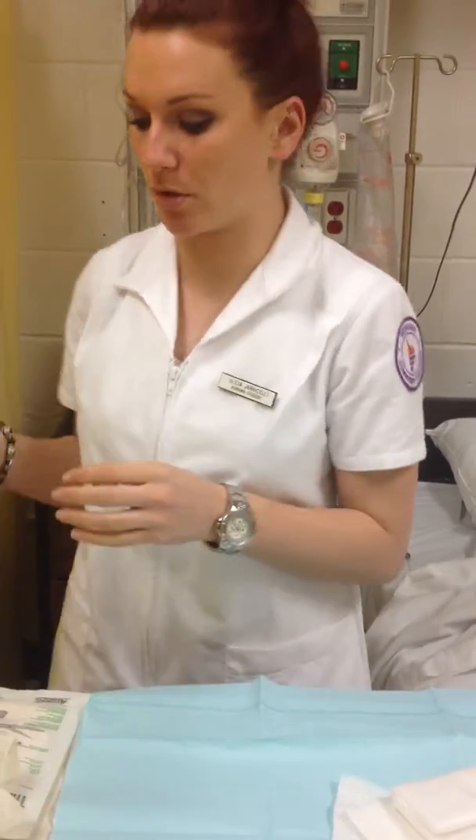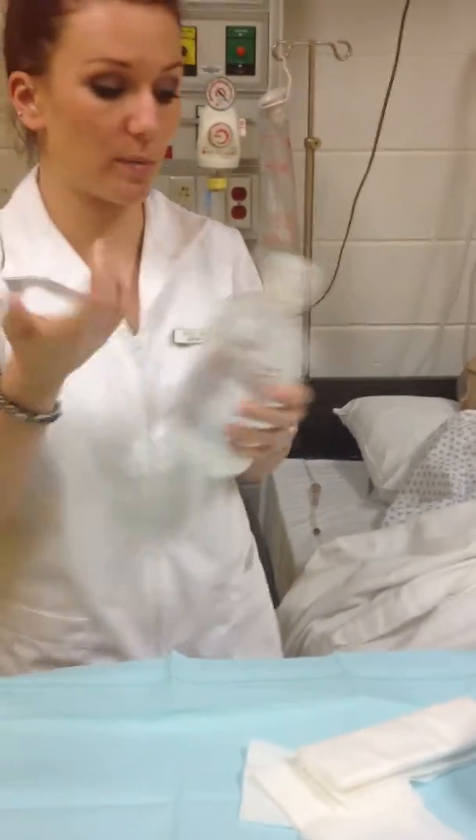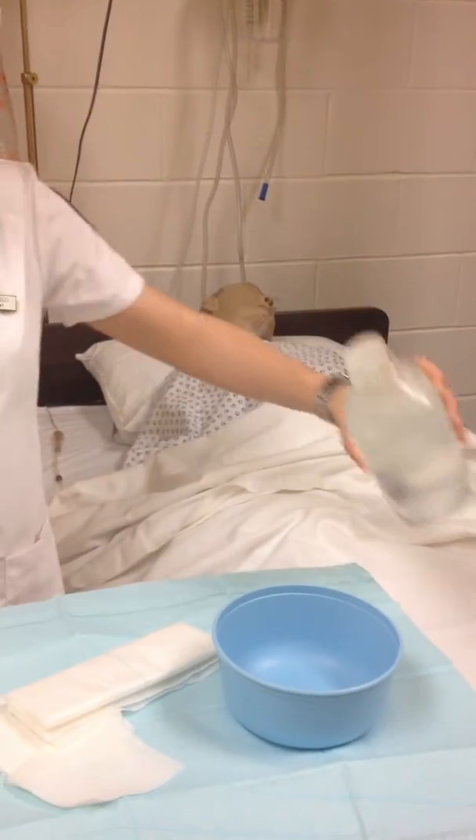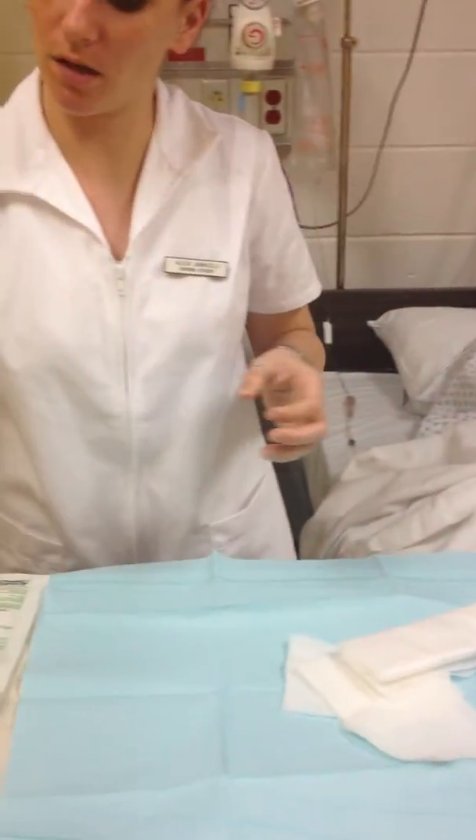Had this been opened already, we would pour a little bit out into the waste basket, and then we'd be able to pour it in. So because it's new, I'm going to open it, I'm going to be able to pour a little bit in, recap it, and put it down.